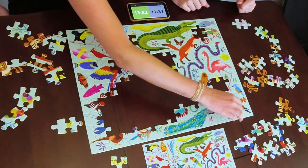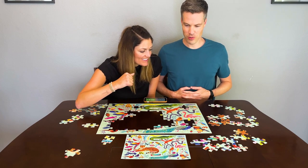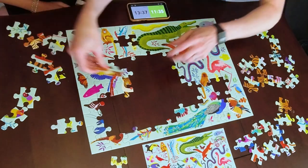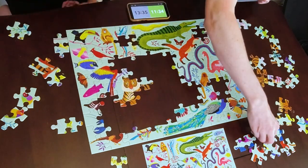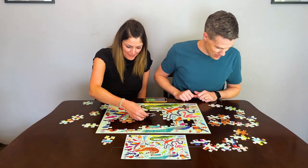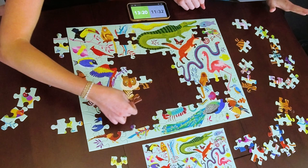Luke spots a cardinal while Jessica sees the start of the tiger. Both players zero in on tiger face pieces. Luke declares he'll crush the tiger while Jessica goes back to the crab and fish. A false fit occurs — a piece appears to fit but doesn't — and Luke calls it out: 'False fit, ladies and gentlemen — we've got a flag on the play.' Luke tries not to get distracted by Jessica's mistake and focuses on his next piece elsewhere on the puzzle.